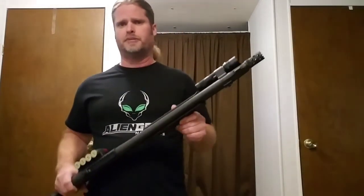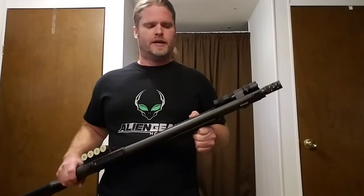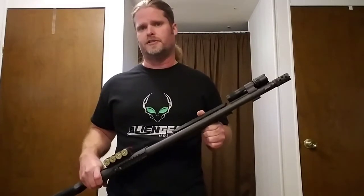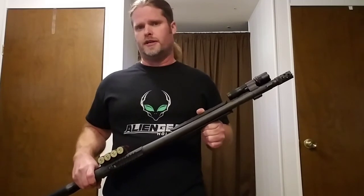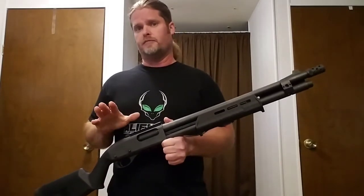Add a light to your home defense firearms, please. Whether it's your pistol, your AR-15, or your shotgun — add a light. Do not take chances on misidentifying a threat and harming or killing somebody when you should not. Remember, that's part of the responsibility of being a firearms owner and a firearms user.